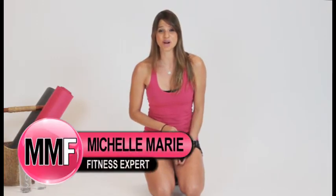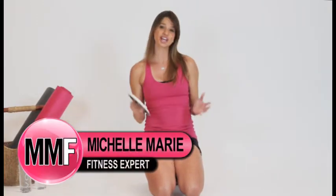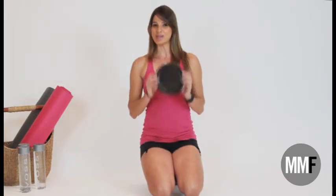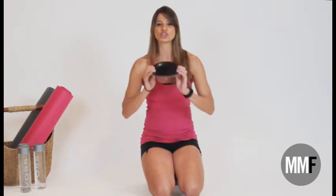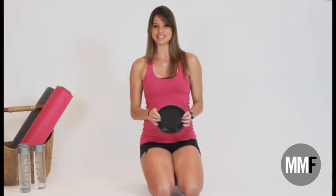Hey guys, I'm Michelle Marie from michellemariefit.com, and I am hooking you up with another really great workout. I understand that we are busy these days with kids and school and the home — it's just kind of impossible to just get to the gym. But no problem. With just some paper plates or even just some kitchen towels, you can get an amazing workout today. So I'm going to show you a few exercises you can do right from home. They are going to work your entire body and burn tons of calories. I love super low-maintenance exercises that you can do from home. So let's do it.